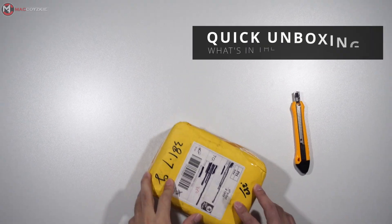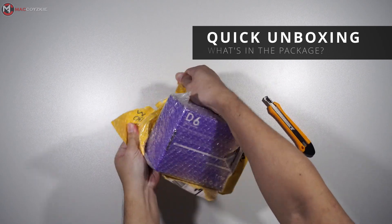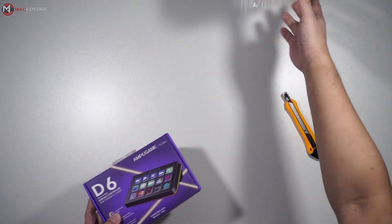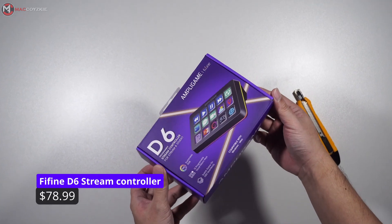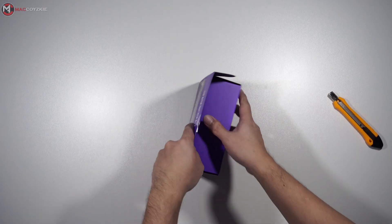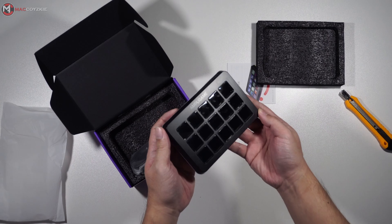Fine Fine has created their own version of a stream deck called the D6 Stream Controller as a budget-friendly alternative. Let's see if it can stand up to the competition from other stream controllers. We'll check its physical overview, features, and more — we'll tell you everything you need to know.